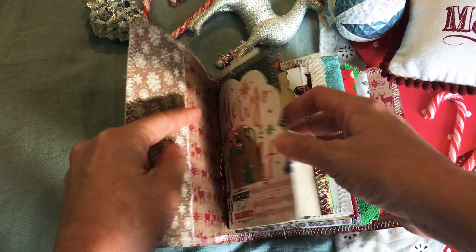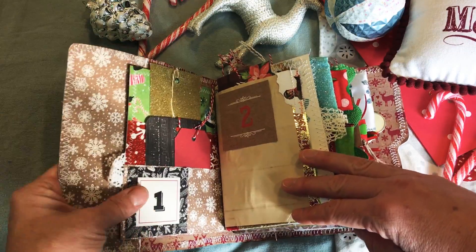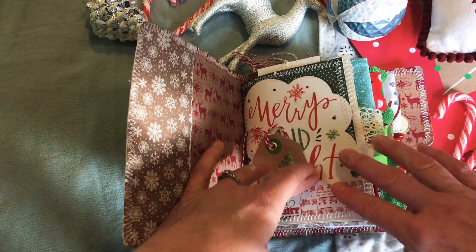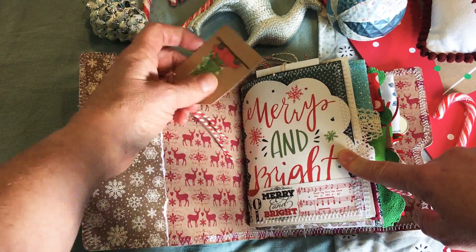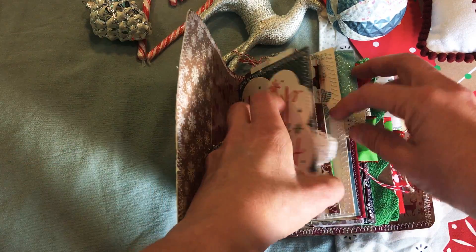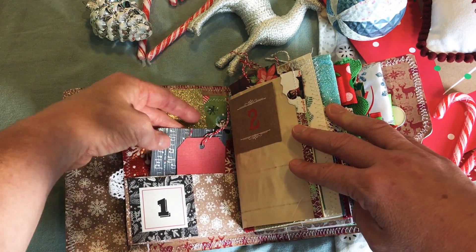This one has more of a modern theme inside — modern meets traditional. Like this is modern to me but also has kind of a traditional vibe to it. I think maybe I'd see this in a store today, but I'm not sure. I'm a little confused as I'm making these proclamations.